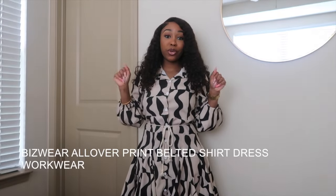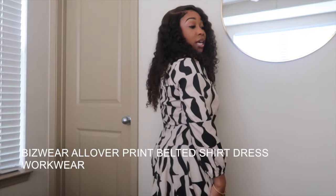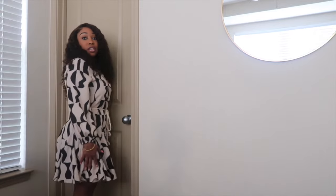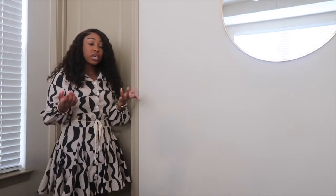So this dress was super, super cute. If you are someone who is curvier with a bigger bottom, this dress might not be for you in the workplace. Although I am older, I still try to use the fingertip test when wearing dresses or skirts to work. So when I put it on, I did the fingertip test and as you can see, it passed. It wasn't really short, in my opinion, and because I am only 4'11", this worked perfectly for me.